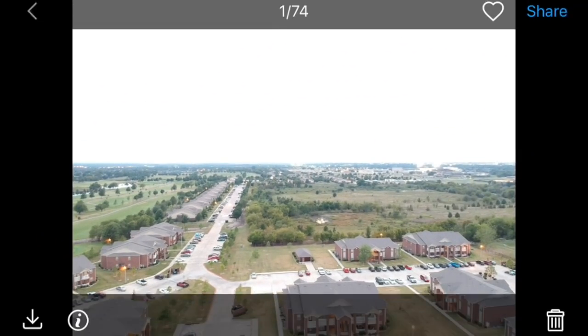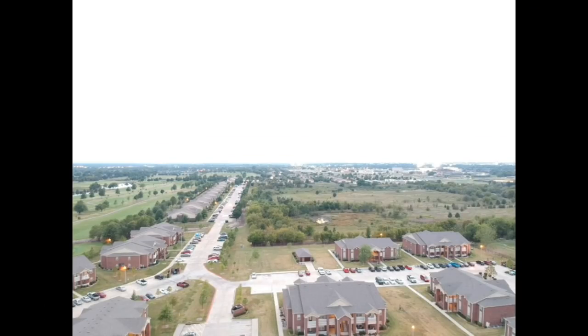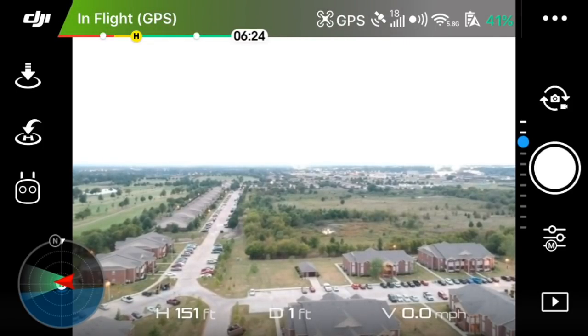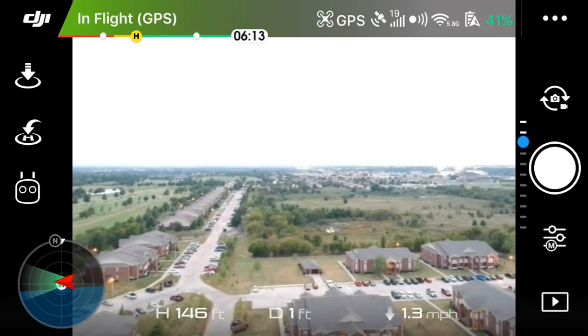Obviously this is during daylight so it won't look as different as it would if it were taken at night time. I will show you what my night time long exposure photos look like here in just a second.